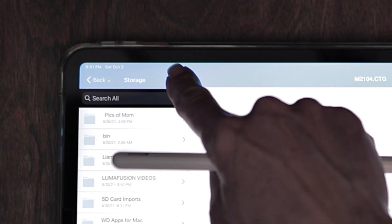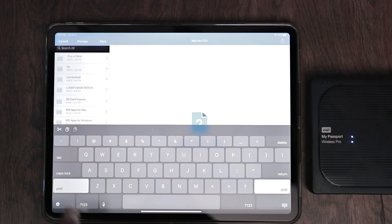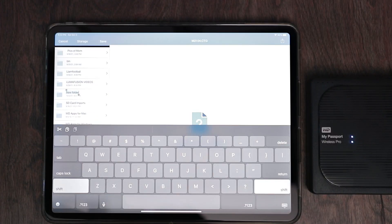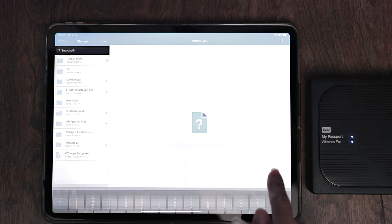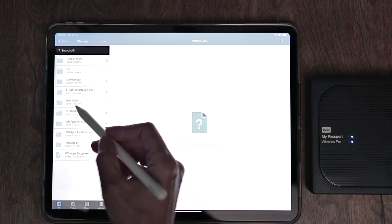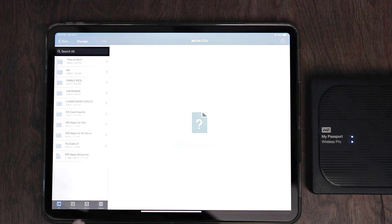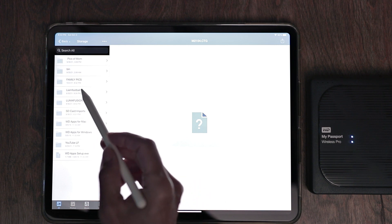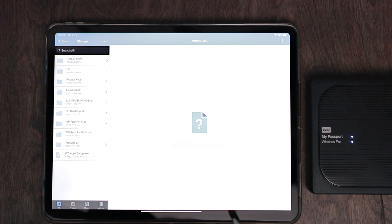The first thing we need to do is start creating file folders so we can move videos or photos onto this. Let's tap the three bars on the side, tap on your My Passport, then tap on Storage. There should already be some file folders created there. To add your own, tap on the three dots in the corner and choose New Folder. It will automatically create a folder — now let's name it. I'll name mine Family Pics and hit Return. If you just pull this down, it will refresh and change the name to what you newly named it. You can create as many different file folders as you want.